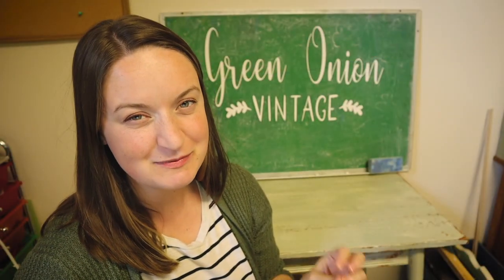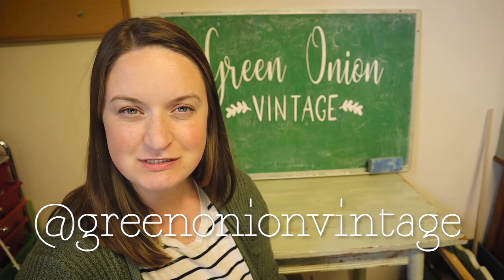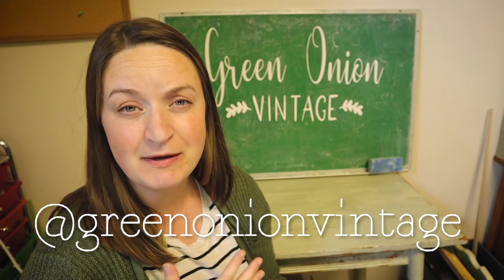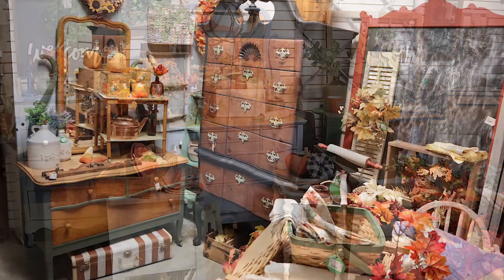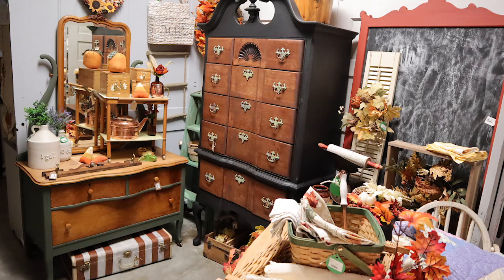Hey guys, my name is Nicole, welcome back to my channel. I have an antique booth called Green Onion Vintage, and one of my biggest questions is how do I decorate my own antique booth. A lot of you watching have a booth somewhere — maybe at a vintage market, an antique mall, or a store similar to mine, which is a smaller antique boutique that allows a mixture of handmade goods, new items, antiques, and refinished furniture.